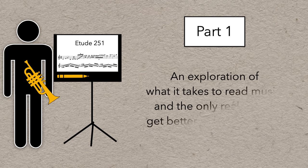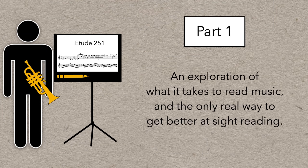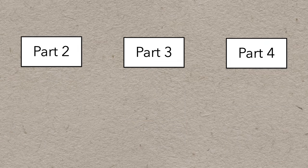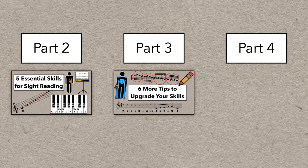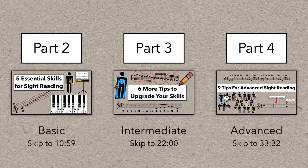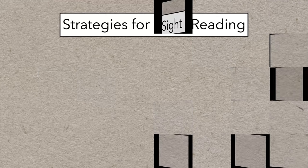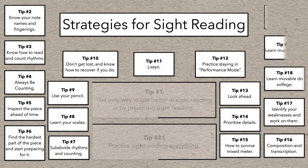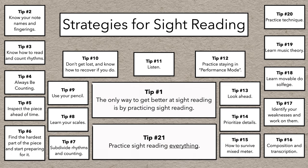The first section is an exploration of a number of concepts related to reading music that I hope you find interesting, enjoyable, and convincing. The other three sections cover a number of different ideas, tips, and strategies that generally increase in complexity, but most of these tips apply to basically everyone, no matter your level of experience. Here's the complete list if you want an overview — feel free to jump around, or watch the whole thing and go on a journey. Time codes are in the description and timeline if you want to jump to any particular tip.